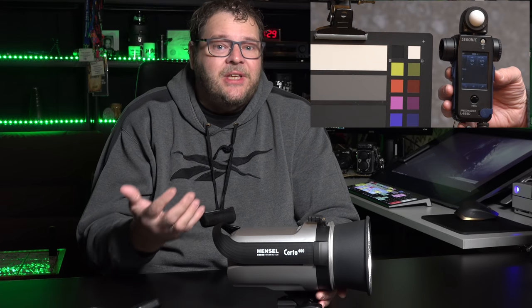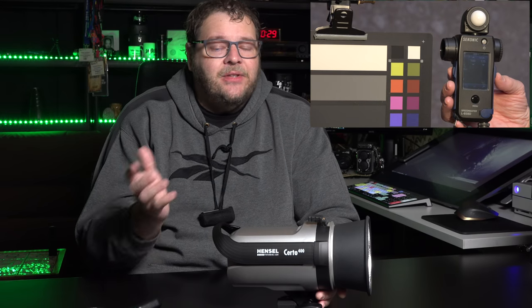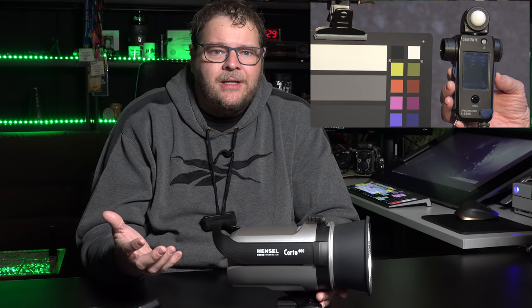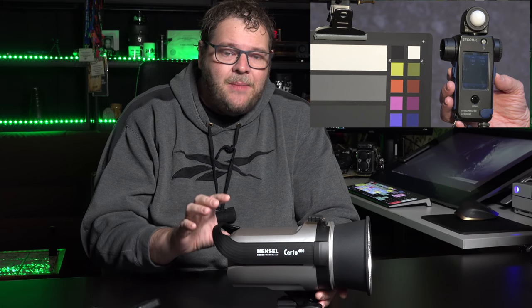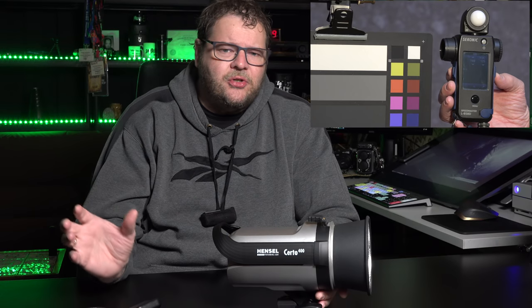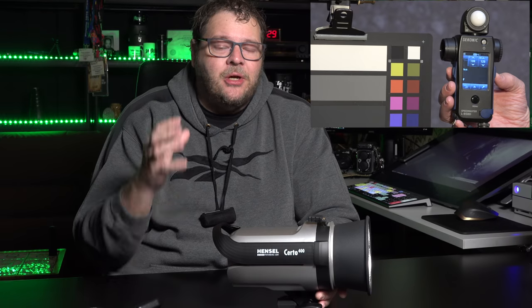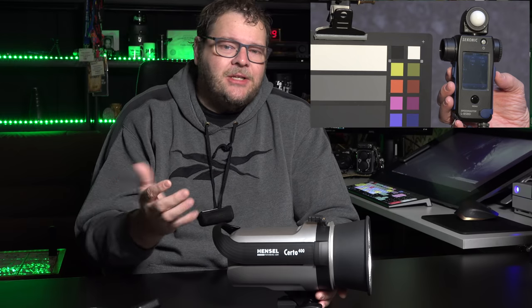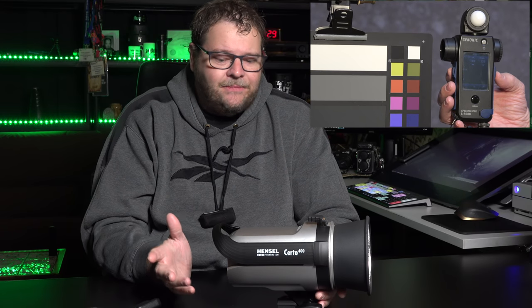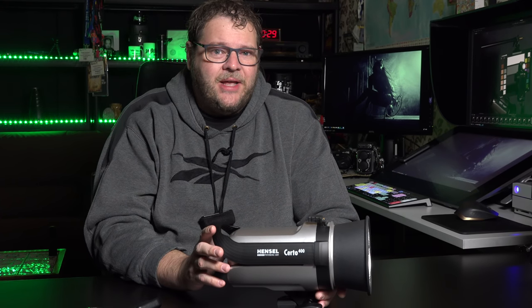Of course you have different settings on your strobe — sometimes you shoot at f11, next time at f8, maybe using a modifier that takes away more light. So we tested this behavior over the whole range: lowest setting, highest setting, 80%, and somewhere in the middle — as you can see in the video corner. Again, it performed like a charm. The biggest difference we metered was one tenth of an f-stop.